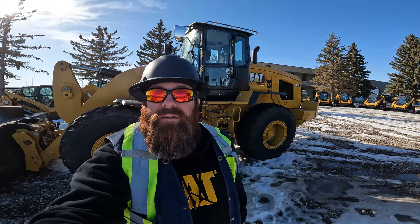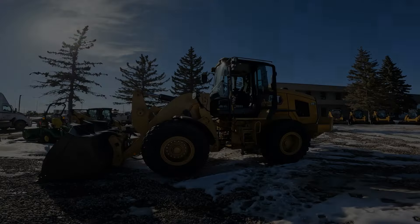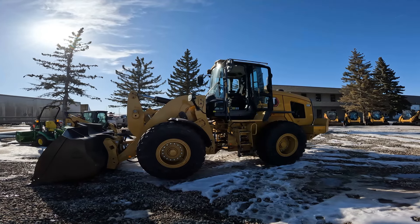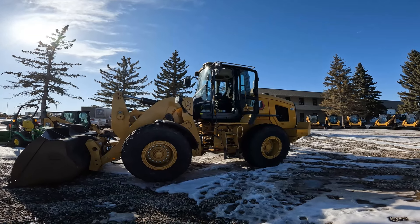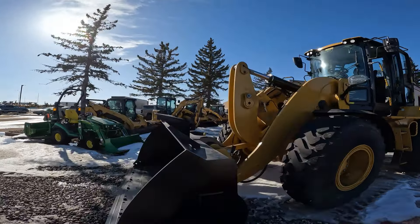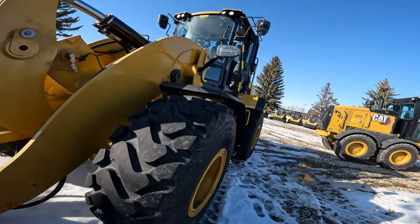This is a next generation Cat small wheel loader, so you might see some things in the cab that you're maybe not used to. Let's get up in the cab and get at her. As I mentioned, this is the next generation Cat small wheel loader, just a little bit of an upgrade from the M series that you might be familiar with.